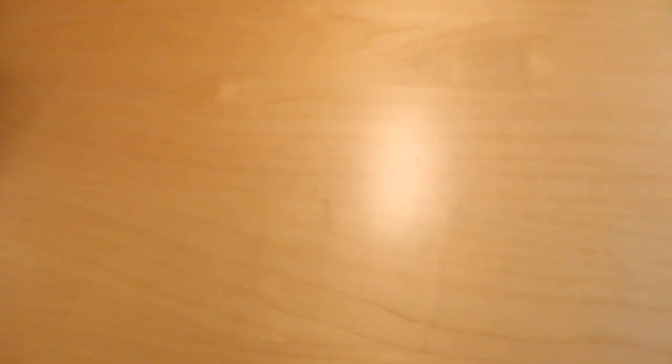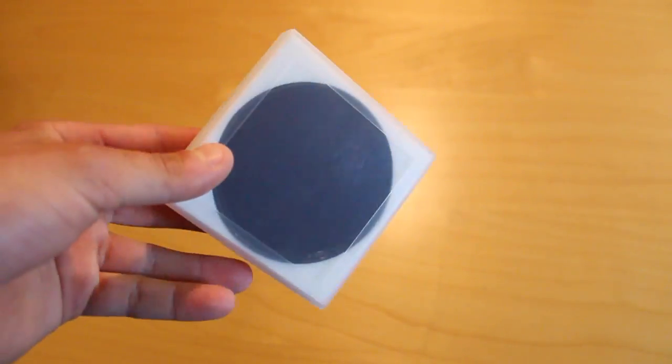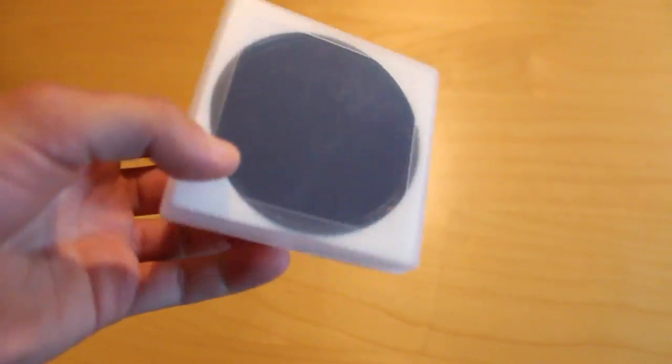A little remote, batteries. We have the 10-stop neutral density filter that I use for daytime long exposures. If you don't know what that is, you can check out my Instagram at joshkatz.